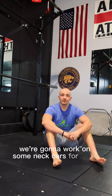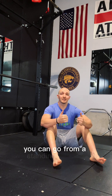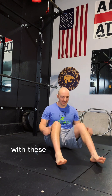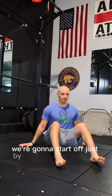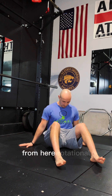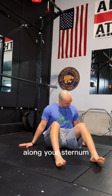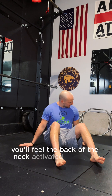For our neck, we're going to work on some neck CARs today. We're going to take it super slow. You can go from a standing position, or take a seat on the ground. We're going from a seated position. Hands down to the side to brace so we're staying in a tall position. We're going to start off just by tucking our chin down to our chest. Think about scraping your chin along your sternum all the way until we feel like we hit a wall at the top — you'll feel the back of the neck activated.